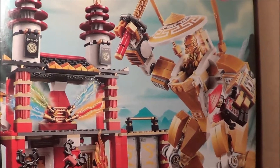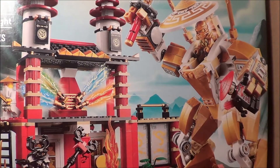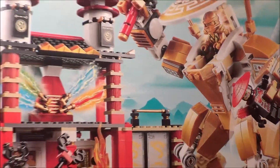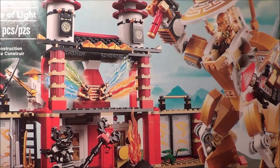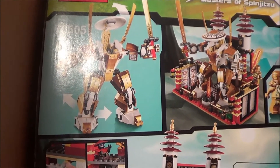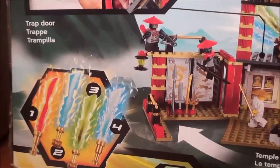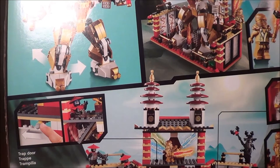It also comes with the Overlord. On the front of the box it shows the top half of the Temple of Light, a pretty good look at the mech which looks really cool, and there's an epic battle going on between the Stone Warrior and him. On the top of the box it shows the temple, an archer and a swordsman. The back of the box shows the mech fitting inside the temple, all four elemental weapons, and 'Golden Ninja included.' There wasn't really much to the box even though it looks amazing.